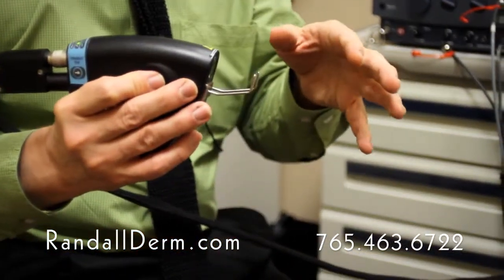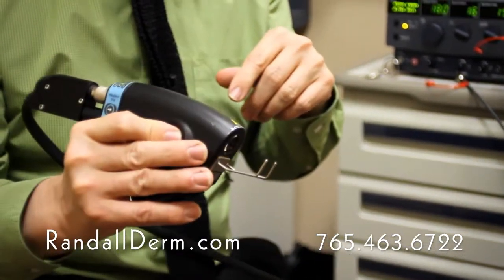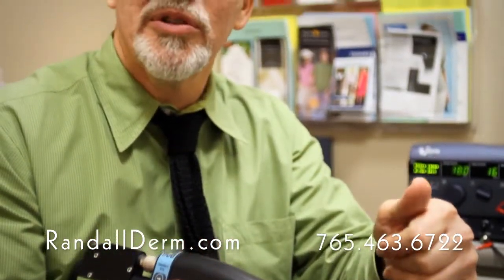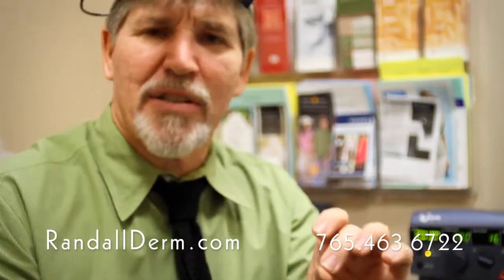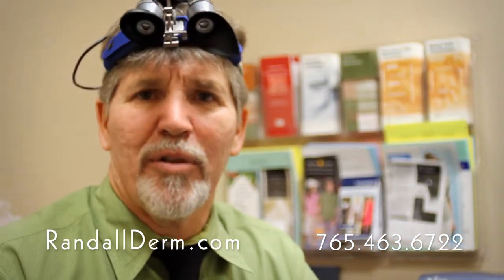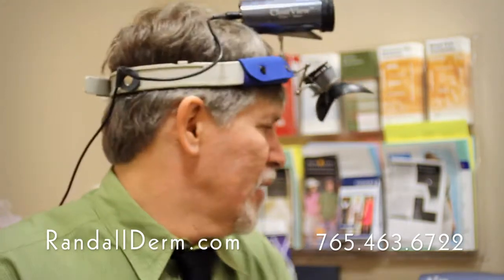A lot of people have a disease called rosacea, and they'll get small blood vessels. This laser is very capable and very precise. There's virtually no downtime. It doesn't bruise. The spot size is so small you can hardly feel it, and it's very effective at removing these in just one or two treatments. The cost is very reasonable for this particular laser.